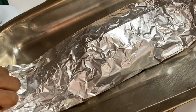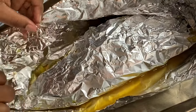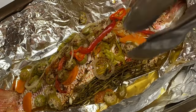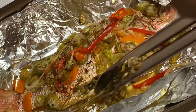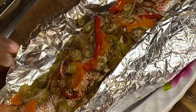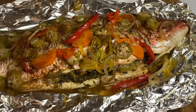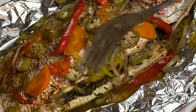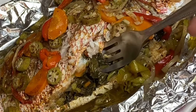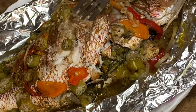Even though the fish is sealed in foil, you could smell how amazingly delicious this would be. This is smelling oh my goodness — look at that! This right here was done to perfection, and I have to dig in to show you how good it was. This stuffed callaloo was really so tasty — I started eating and I really couldn't stop.